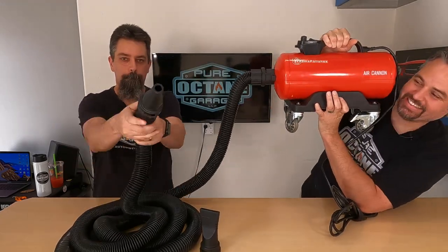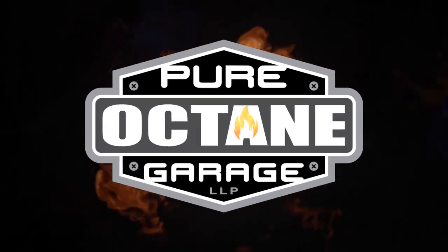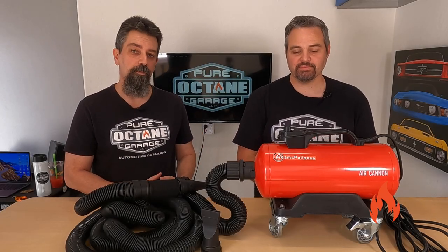Got the cannon! Boom! Welcome to Pure Octane Garage. We bring you detailing information and other automotive goodness.